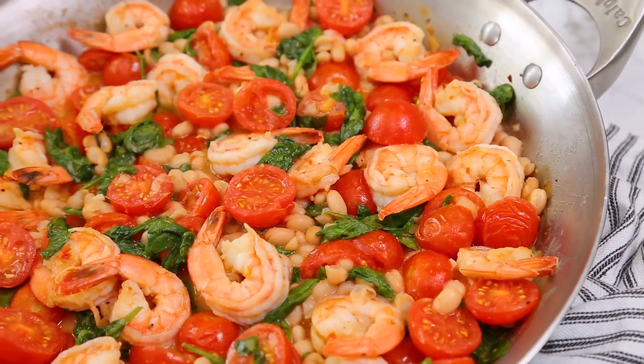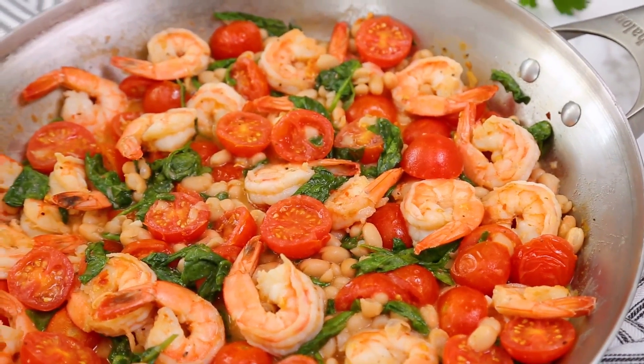How amazing does that look in under 10 minutes? Healthy, satisfying, and very shrimple to prepare.